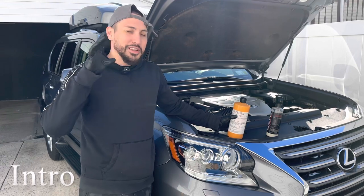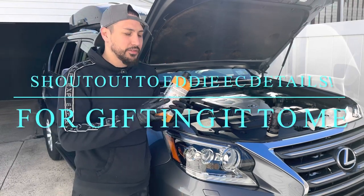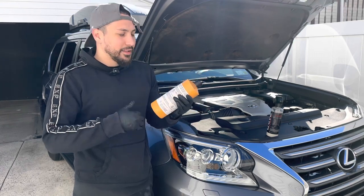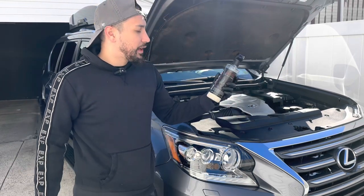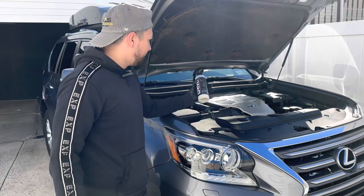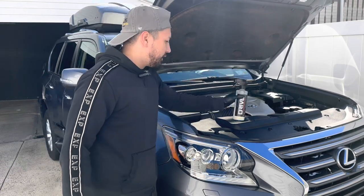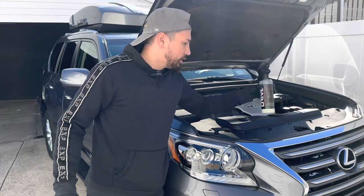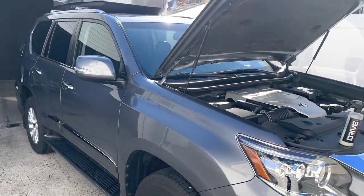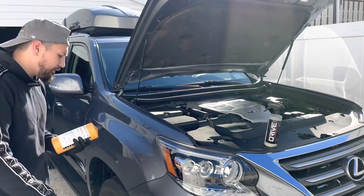What's going on everyone, today I'm doing something a little bit different — I'll be using two different products. The first one is the Drive Auto Appearance Tire and Trim Gel. I'm going to be putting this on the tires and also on the wheel wells to dress the plastic and bring that dark rich shine back. For the engine bay I'll be using the Drive Auto Appearance Luxe Cockpit Conditioner, which I'll also use on the interior.